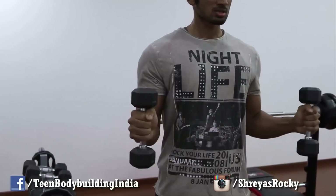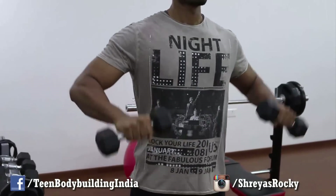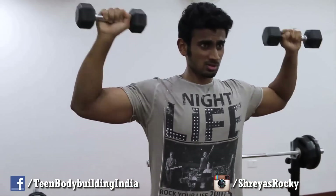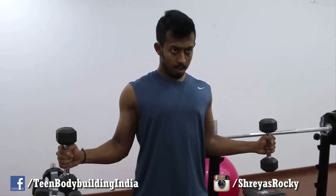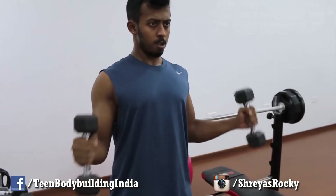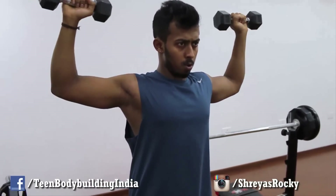This exercise is called external rotations — you can see how I am doing it. People think that if you perform this at the beginning of the workout, your rotator cuffs are completely safe, but that is not exactly the case. Make sure you don't use very heavy weights, because yes your rotator cuffs will get a good warm up, but if you try to lift heavy there are still chances of injury. Do higher reps but don't use heavy weights for rotator cuffs at the beginning of your workout.